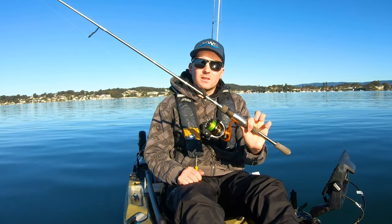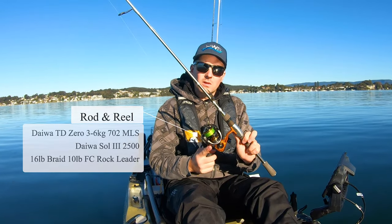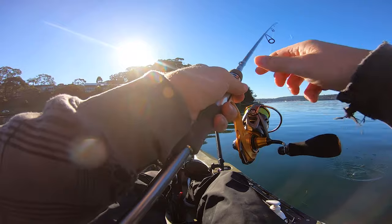So this is my setup when using the Samaki Vibe. It's a three to six kilo, seven foot rod with a 2,500 size reel. I use about 10 pound leader as well, and the technique that I use when throwing it...